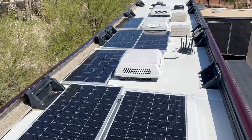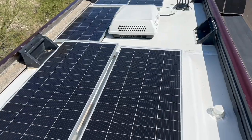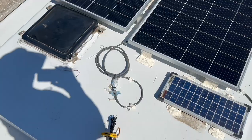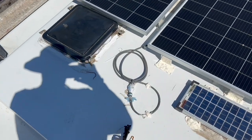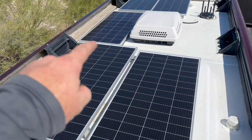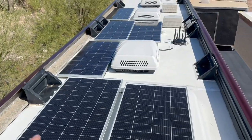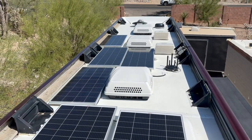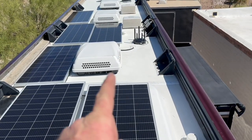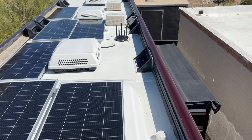Back on day three — we can see we've got our solar up. These are the only places we could actually fit these 200 watt panels. We moved the Starlink back here, talked to the customer, and he's not even going to use Starlink, so we removed it — it was a Gen 1 plate anyway. We've got these three wired in series for 600 watts, and those three wired in series for another 600 watts, then paralleled where they go through the roof.